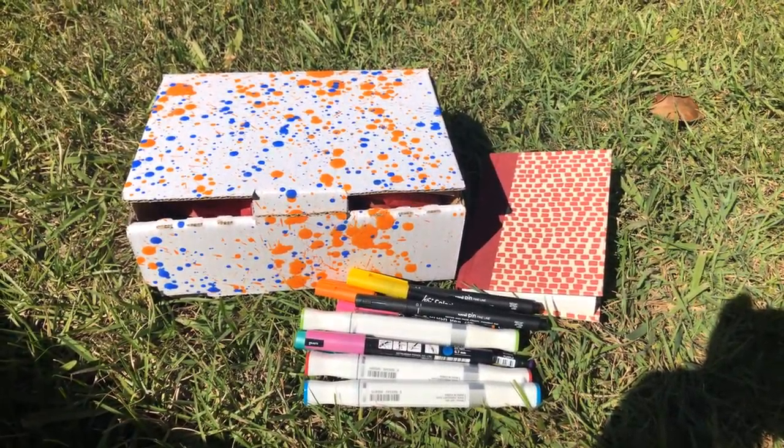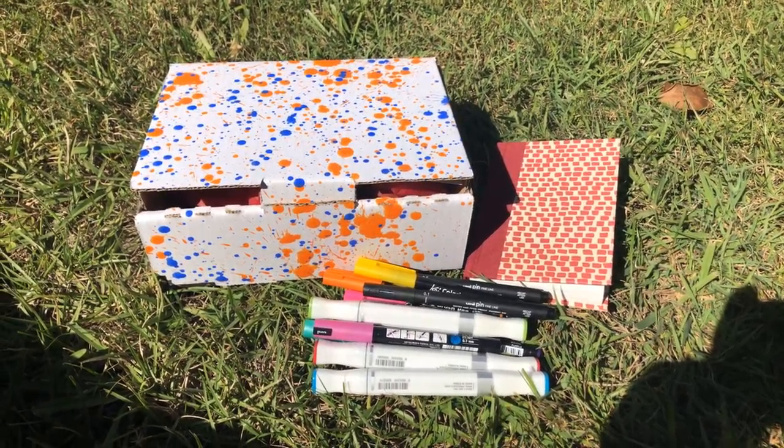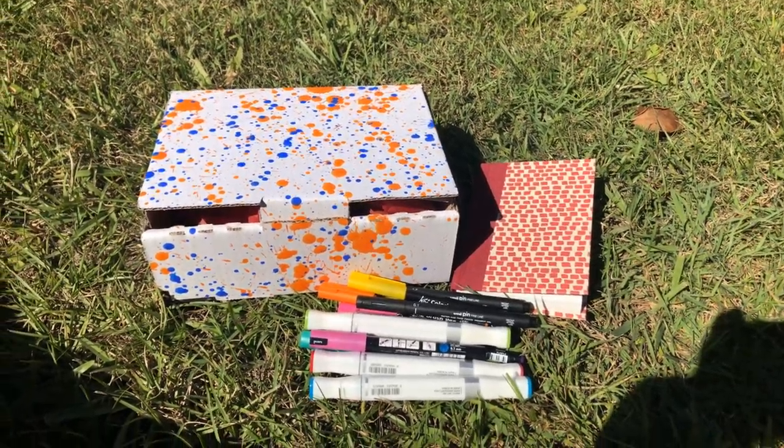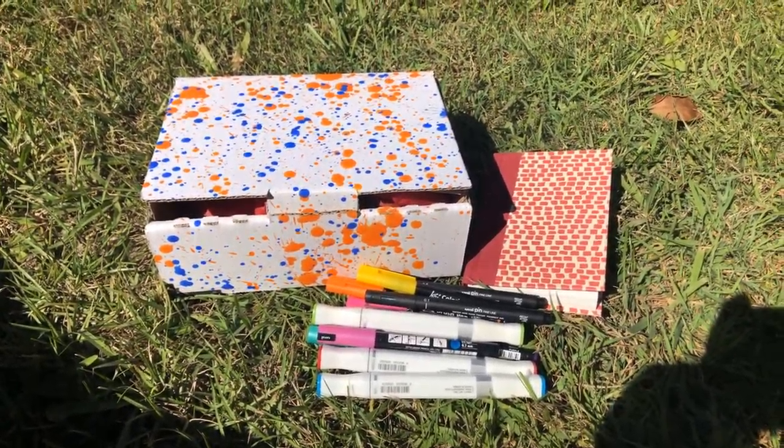Hi everyone, it is Mrs. Reds here from Mrs. Reds, and today we're going to be having a look at what is inside the June 2019 Reds Art Cart.